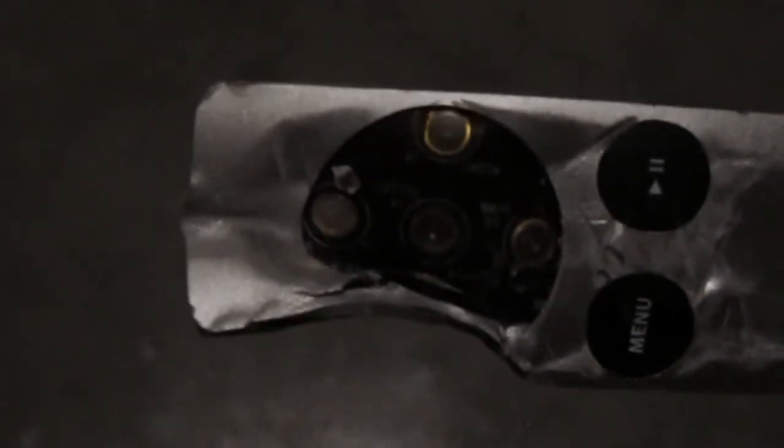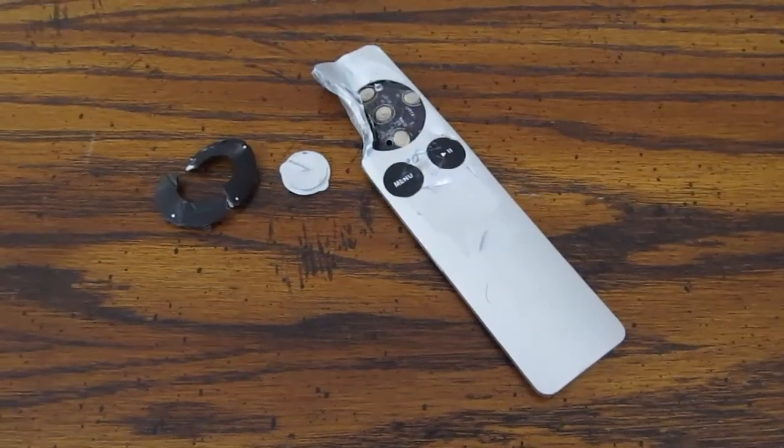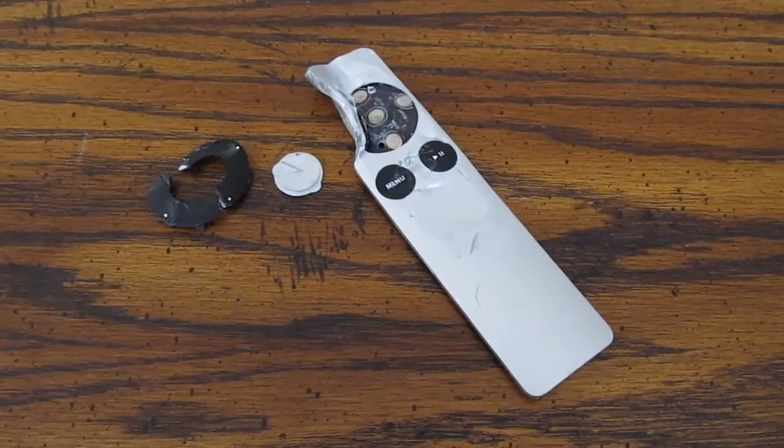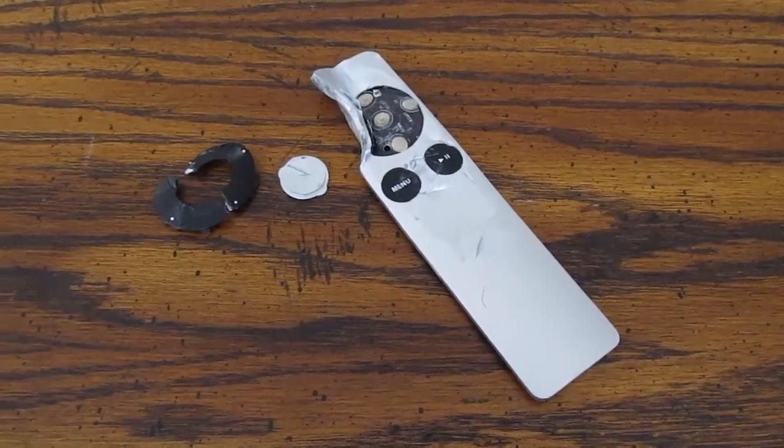And there goes the center button. Overall, I am quite disappointed with the performance of the Apple Remote. I award it zero points, and may God have mercy on its soul.